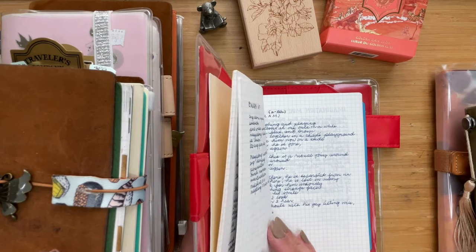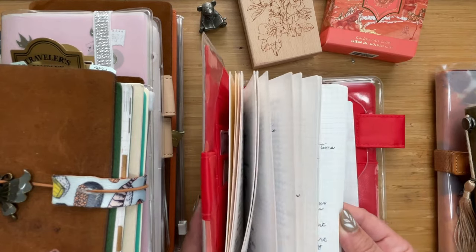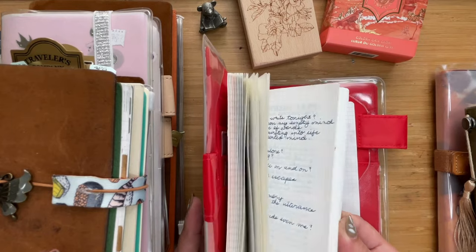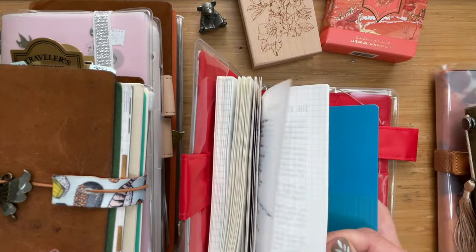I got the Hobonichi notebook in grid format and spent so many hours looking for all my poems. These poems are like some of them are even decades old, so I decided to put them all into this one notebook. I don't have a lot of pages left actually.